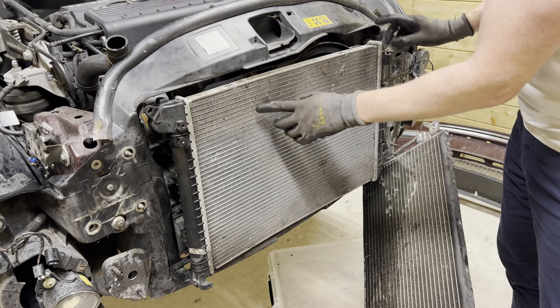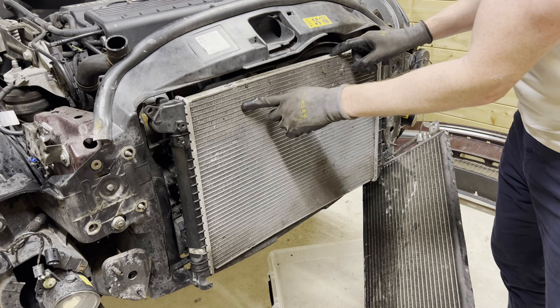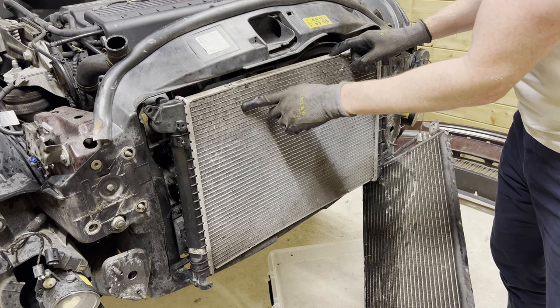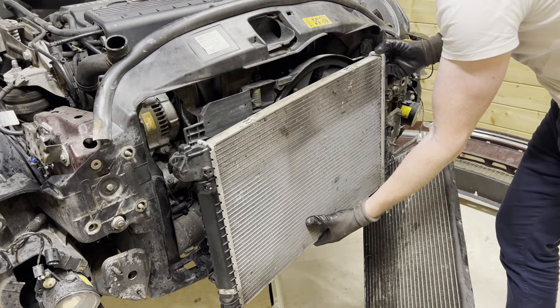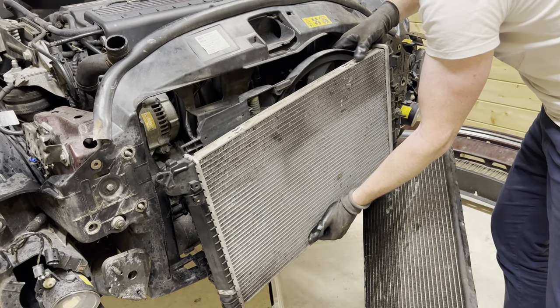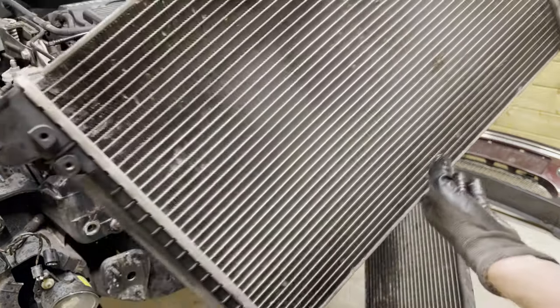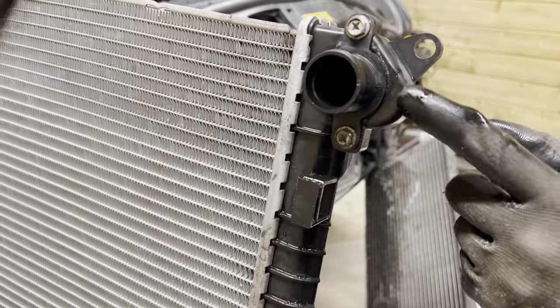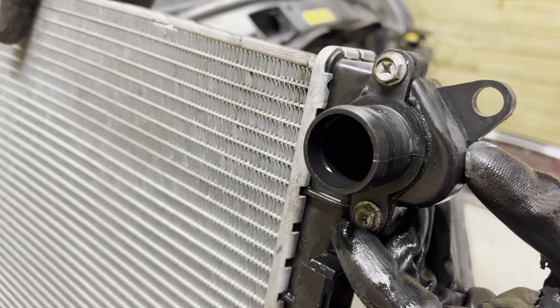The radiator is still attached to the fan. Instead of disconnecting the fan, we're just going to remove the radiator from the fan by unclipping it here — there we go — and doing the same on the other side. Then it simply slides out. And there we have our broken radiator — it was leaking from here. Apparently that's a known problem on these 2002 Mini Coopers.